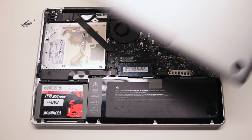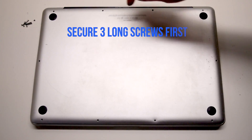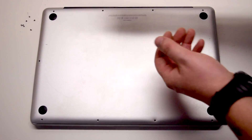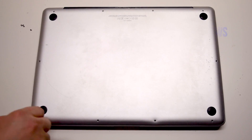Reconnect the battery. Place the cover back. Install the three long Phillips head screws first, starting in the top right corner and going left. Now install the seven short Phillips head screws.